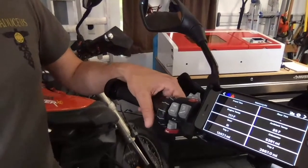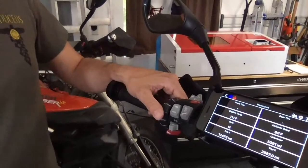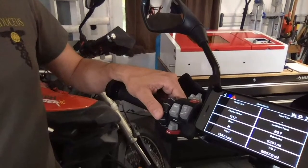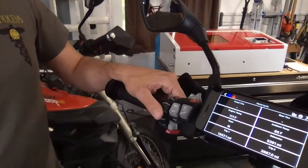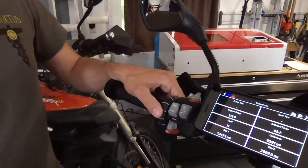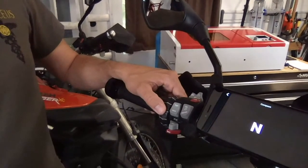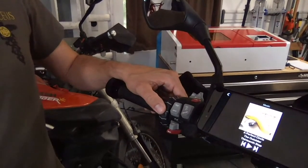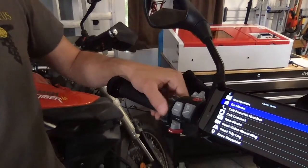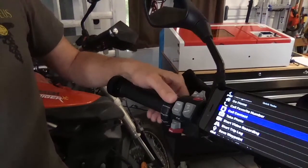We've got the Wonderlink talking to the app here, and it's going to be very much like the Android app — we tried to make it as similar as possible. Here's your My Motorcycle screen with the typical statistics that you're used to. Compass. Music control. Quick tasks. Scroll through here.